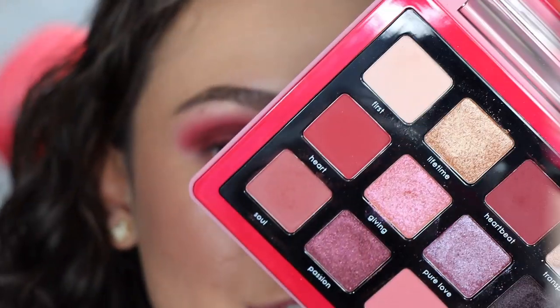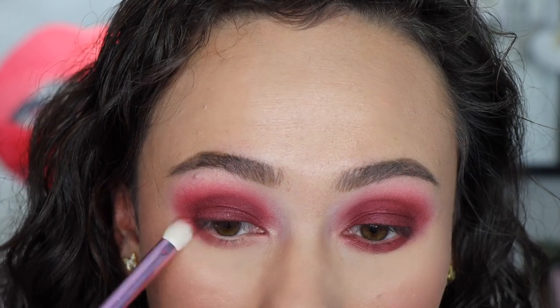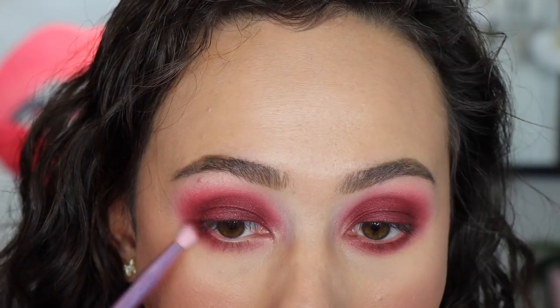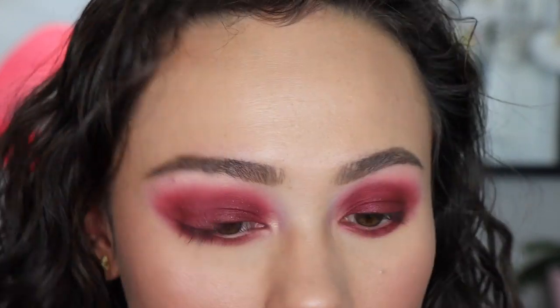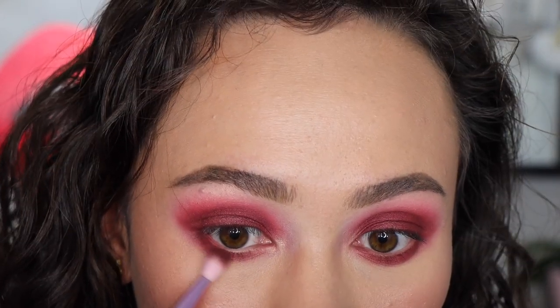Moving back into the eyes, we're going to work on the lower lash line — it's pretty simple. I'm going to start off with Sol. You guys know how I just love monochromatic looks — I just can't stray away from the one-color eye looks. This is going to help with the blown-out kind of look. I don't like my lower lash line to be too blown-out, but if your eyes can handle it, go for it. Then we're going to go straight into Heartbeat, and then with that same brush I'm going to tap it off and go into Passion, that glittery color. I'm just going to run that along my lower lash line for a fun glitter pop. Be careful — you will get fallout.